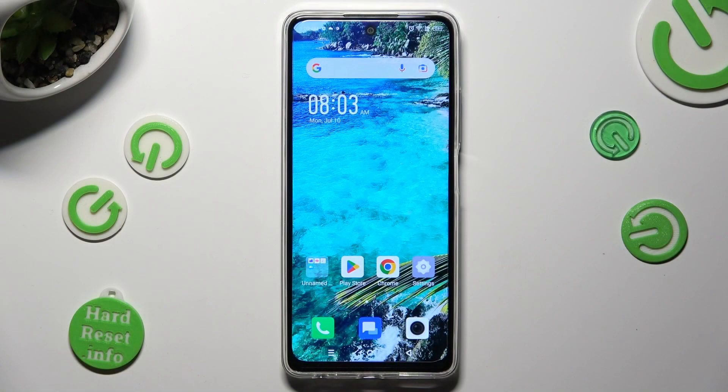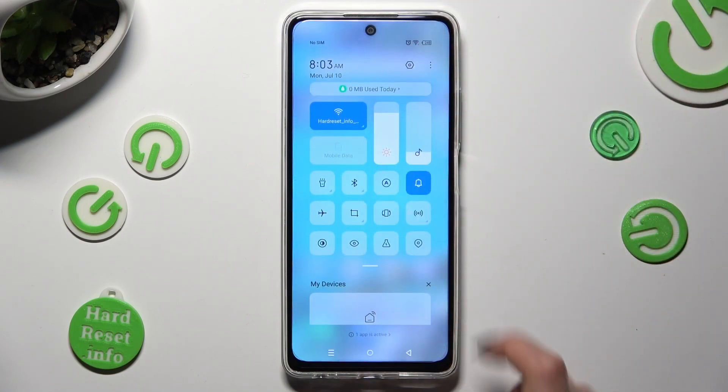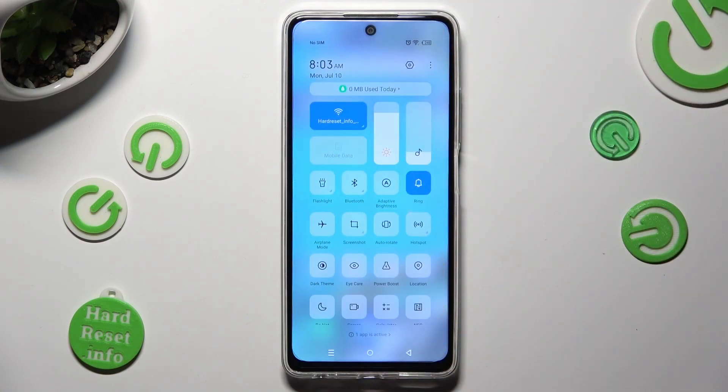Begin by going into Tab Menu and looking for Location Shortcut. When you find it, click on it. As you can see mine is blue, that means that location is on, but you can always switch it off by clicking on the same shortcut again.